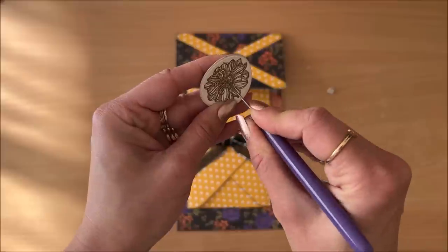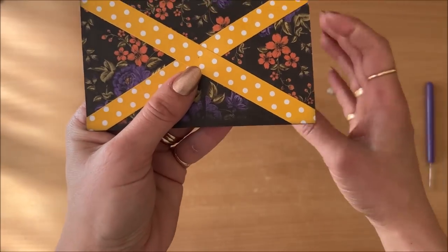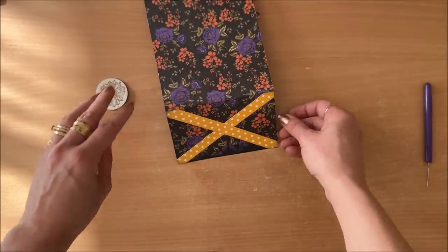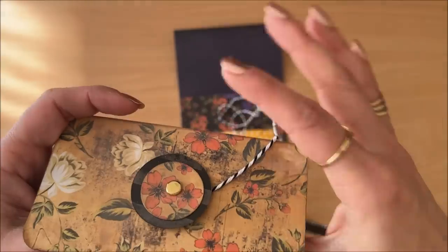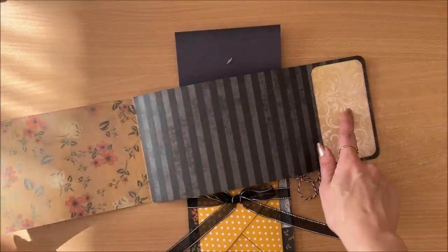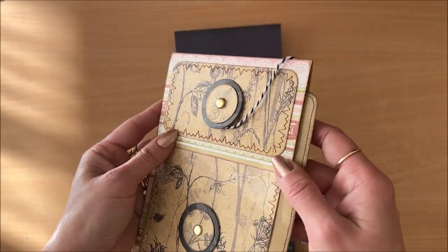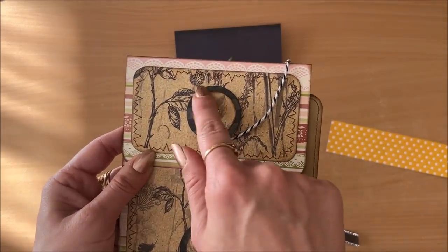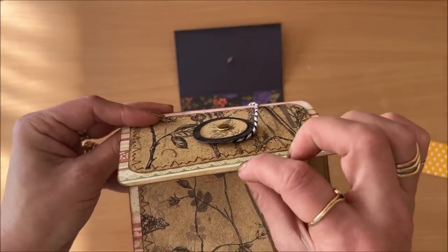That looks really nice. When this closes, the prongs are visible on the inside. If that kind of thing bothers you, you can always mat the inside — just cover it up with another piece of paper. You can also do this whole thing onto a separate piece of paper first and then glue it all down so the prongs end up in between the layers and aren't visible on the inside.